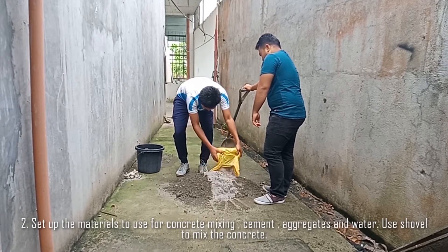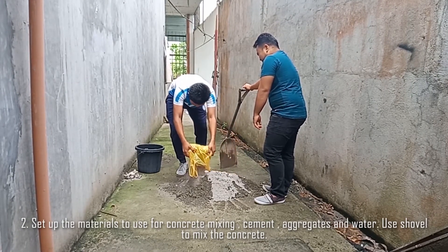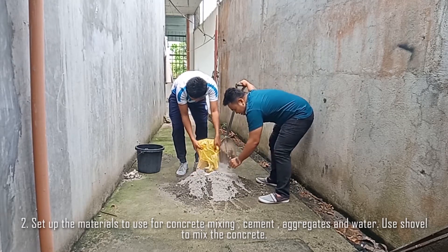Step 2: Set up the materials to use for concrete mixing, which are the cement, aggregates, and water. Use a shovel to mix the concrete.